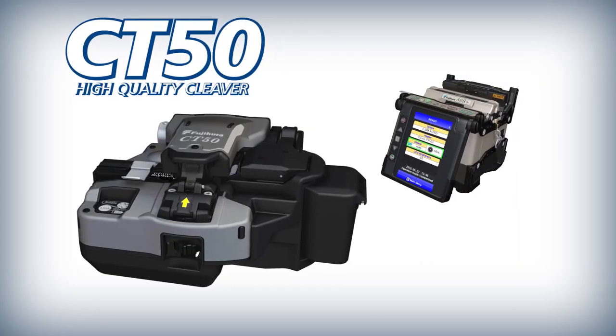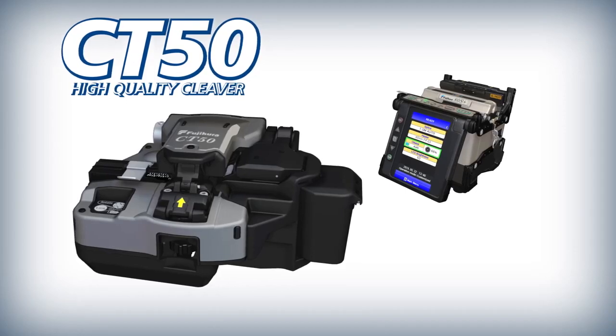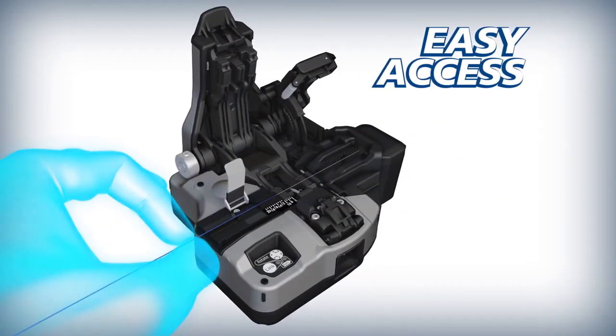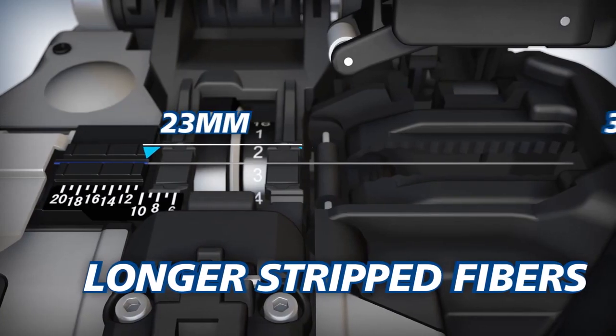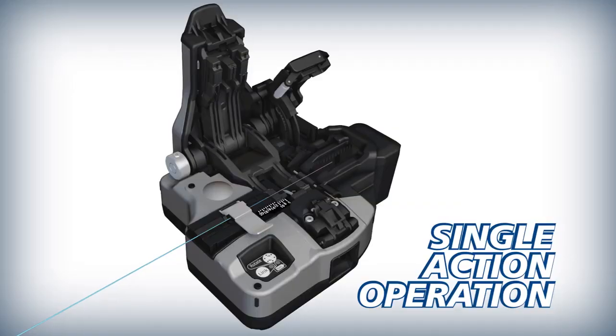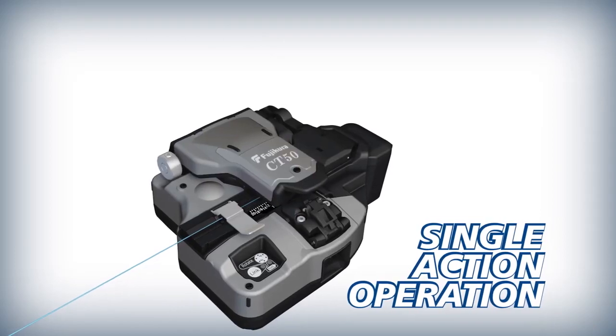To improve splicing efficiency, Fuji Cora complements the ADS Plus with the CT50 High Quality Cleaver. The CT50 offers easy access and can accommodate longer strip fibers than previous models. The CT50 can cleave loaded fibers with a single action.